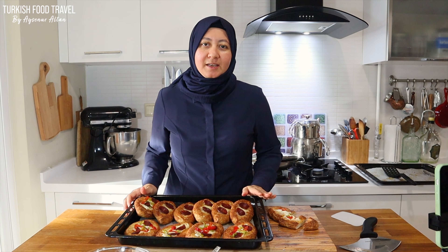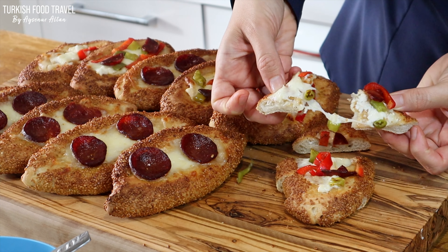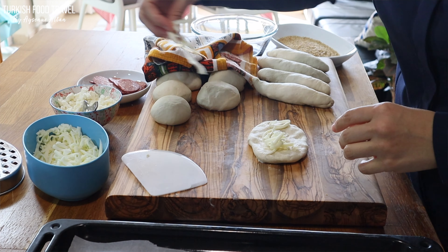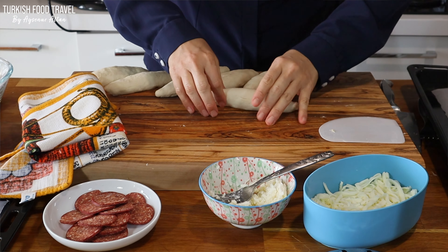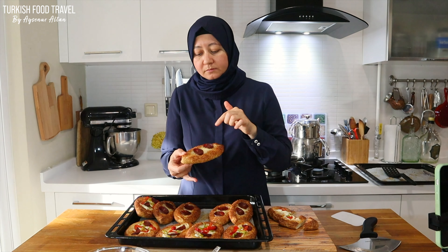We are making simit pide. The recipe is a mix of simit and pizza or pide. The difference is it has the outer coating with a crunchy coating of sesame seeds. That's why we call it simit, and also the dough recipe is for making simit. We're gonna make a beautiful bold shape with cheese filling inside — sucuk, peppers — it's gonna be delicious.